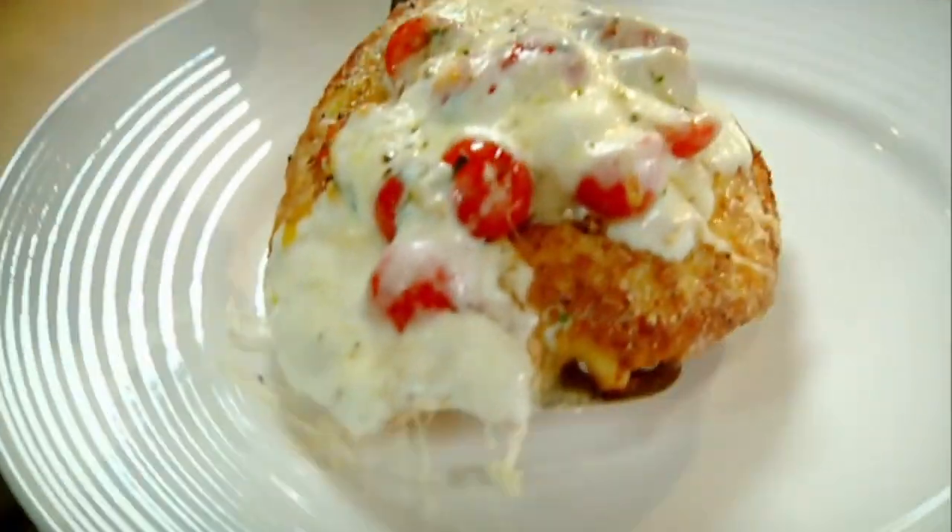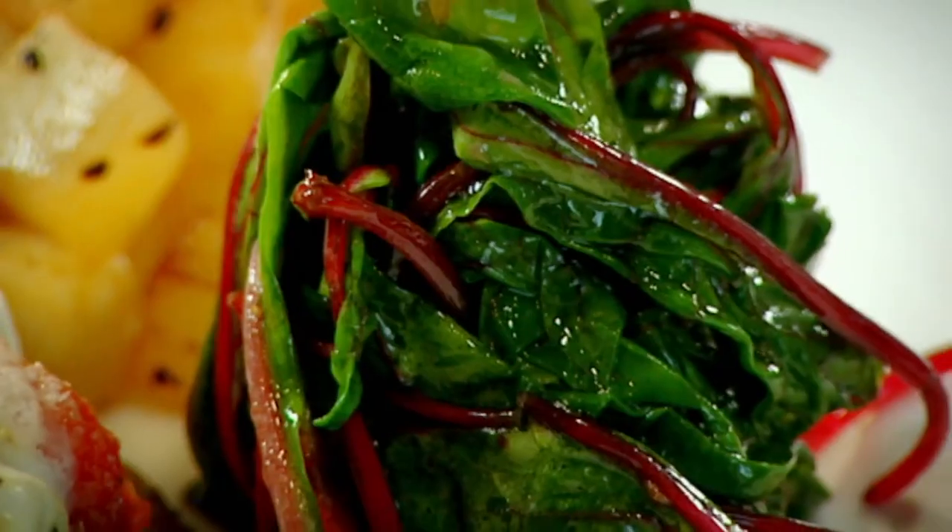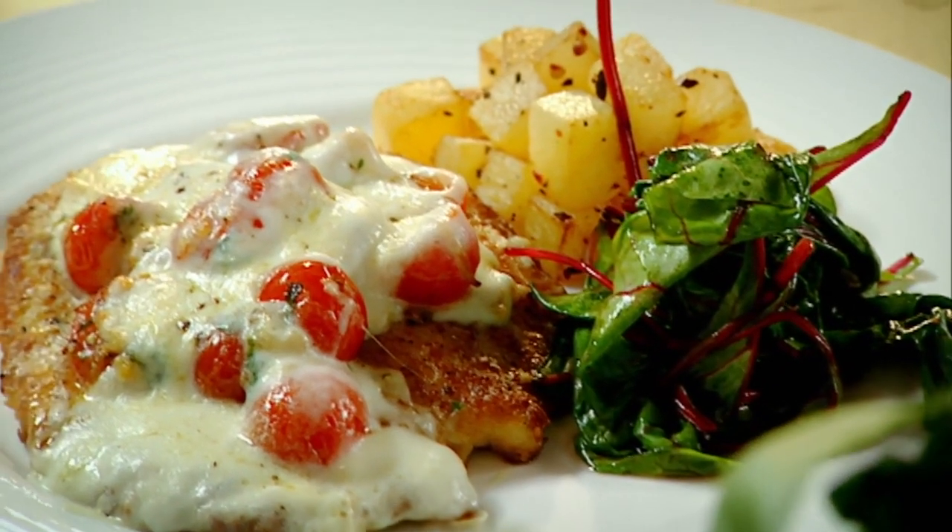Look at that. Beautiful. It's a breaded chicken served with sauté potatoes and red chard. Done.